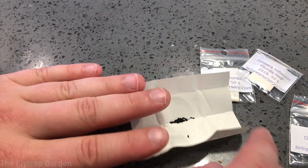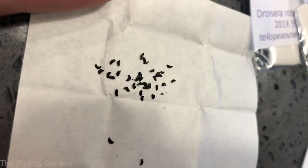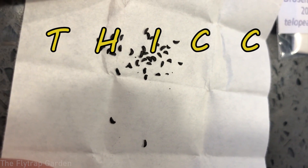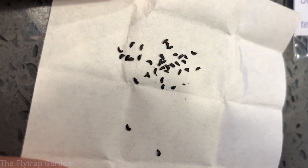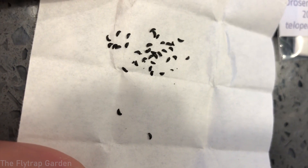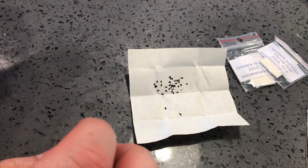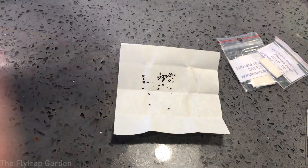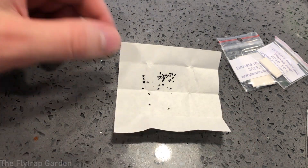I can tell you right now these seeds are very good quality. You can see they're like a crescent moon shape, but every single one is thick — thicker than a Snicker. They're not flat, not squashed — all of them are very thick and round and look very healthy. I'm very glad with this purchase. Let me count them — he said 30 but we actually got about 35 to 40 seeds, which is a great thing. I'm really happy with this purchase.